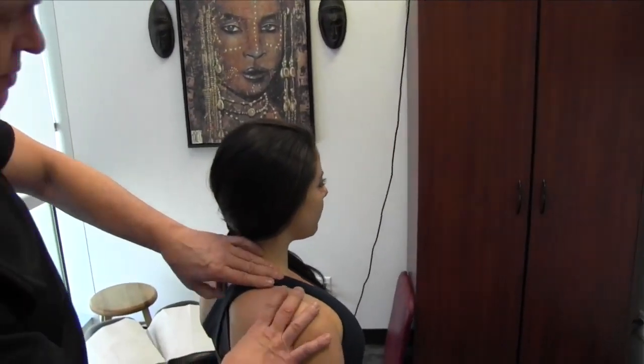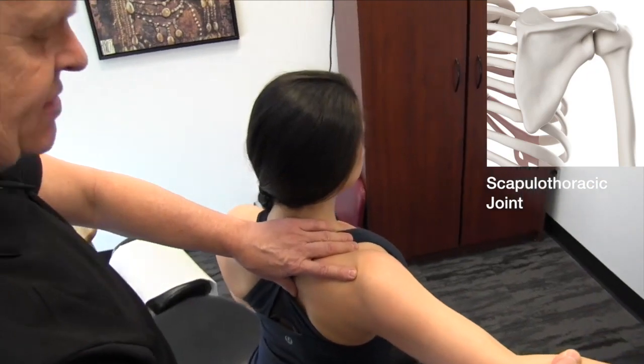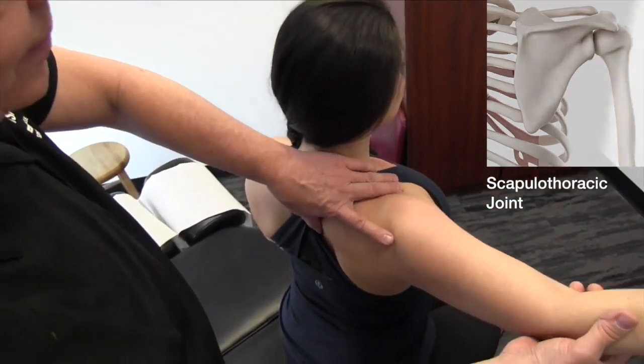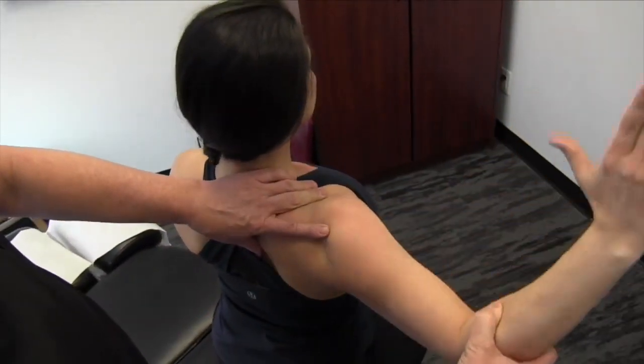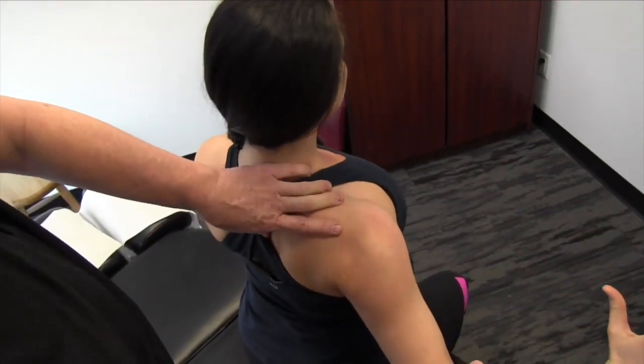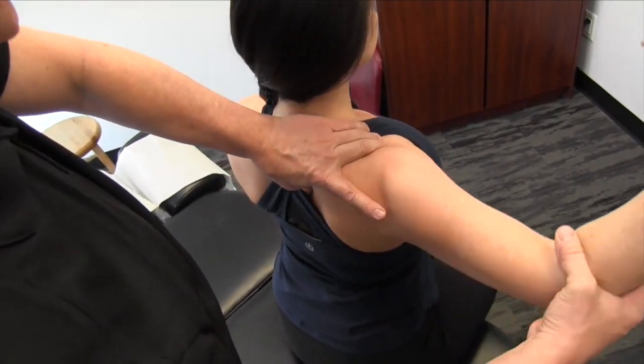What we're going to do here is actually go on and get on the scapula. We've got 17 muscles that attach to the scapula, and there's a 2 to 1 ratio between the scapula and the arm of the humerus. The scapulothoracic rhythm should be a 2 to 1 ratio.